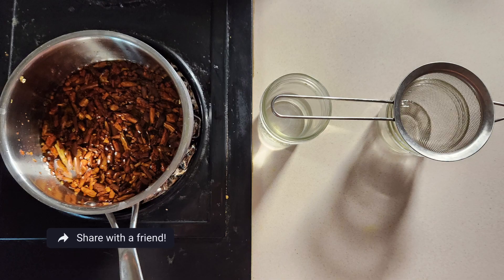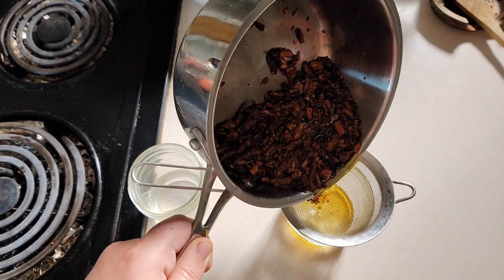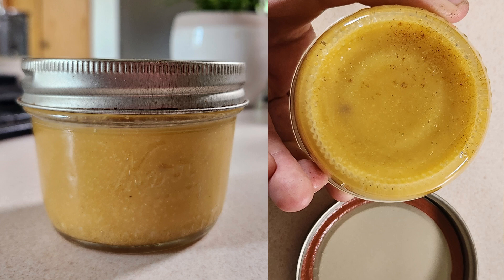Infuse this over low heat, or even put this in a double boiler for several hours. Once your herb has infused long enough, go ahead and strain that out through a mesh sieve or some cheesecloth, put it into a clean container, cap it, let it cool down, and enjoy.